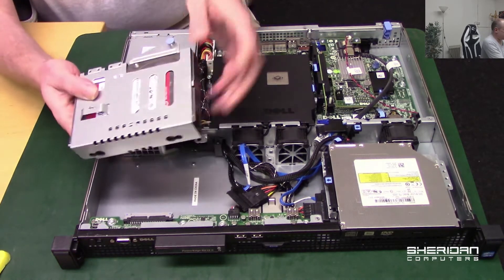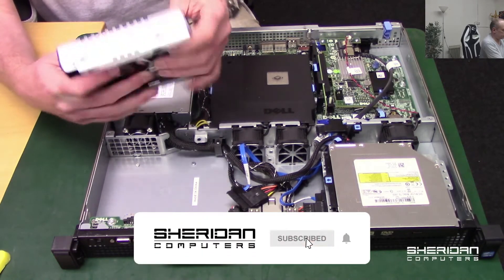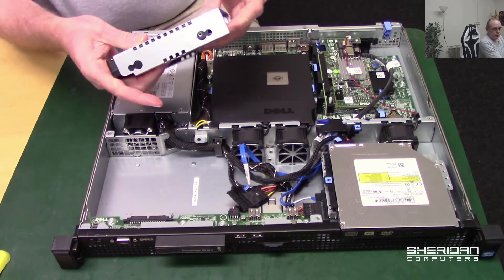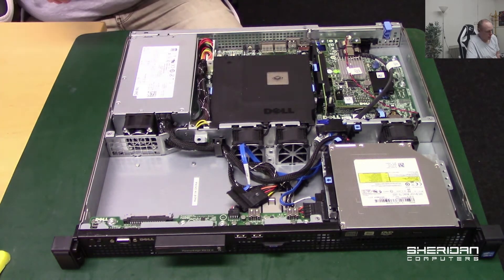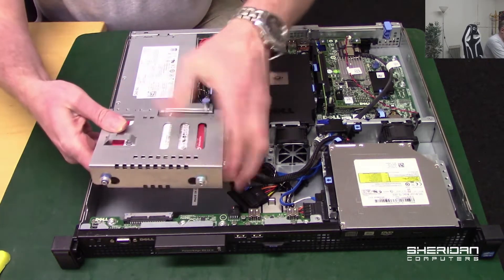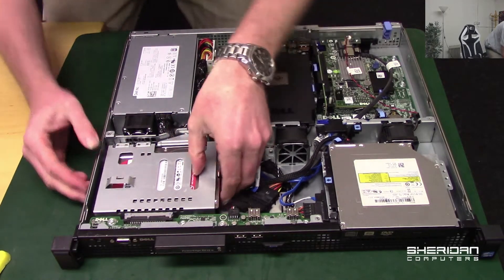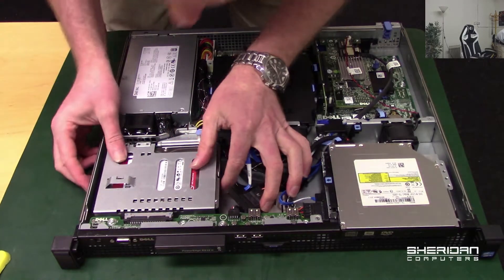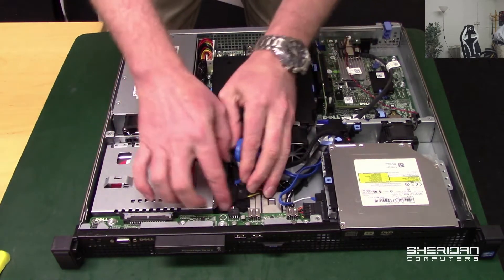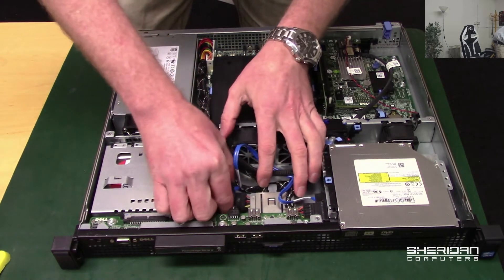The drive's in the right way around with the connectors at the back end. Again we just need to stick the screws back in - go ahead and do that. Now we need to put the drive back in. Push that in - it's always catching. The power connector back on.